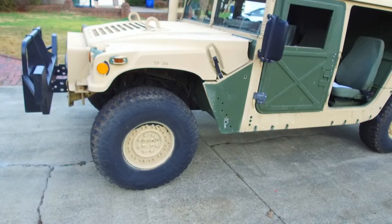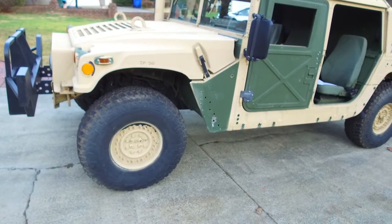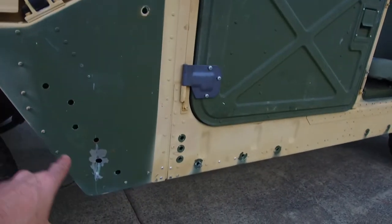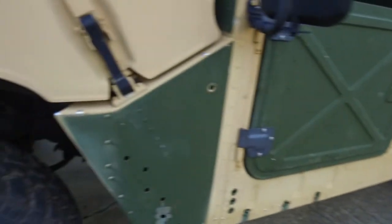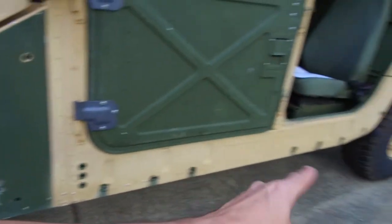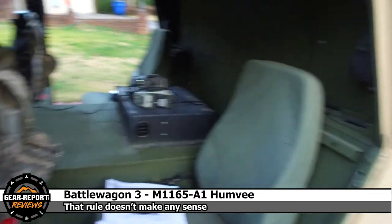Outside we've got the Goodyear Wrangler MTR tires — these are the E-rated version on the paired bolt 24-bolt wheels. You see that typically on up-armored Humvees. If we step back and look on the body, you see a bunch of holes all on the side. That is where the armor panels were bolted on. That's part of the demilitarization process — when they demil, they take all of that off because you can't have normal people having body armor on a truck.